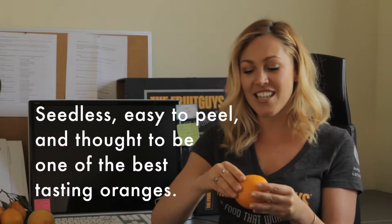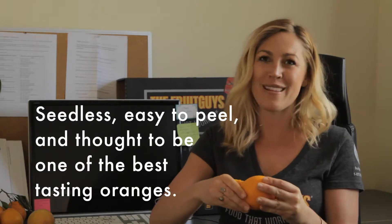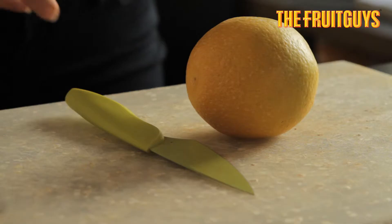Navel oranges are part of the winter citrus family. They're seedless, easy to peel, and thought to be one of the best tasting oranges.